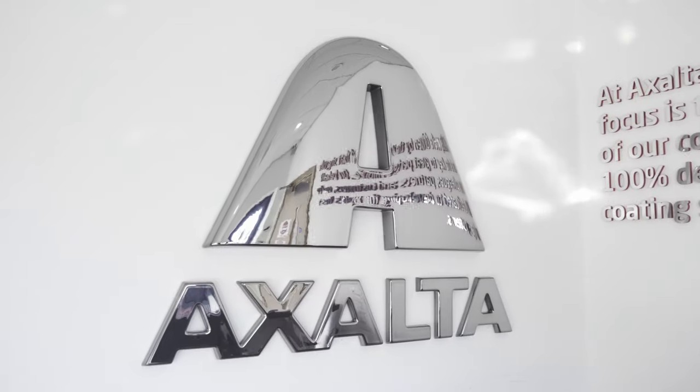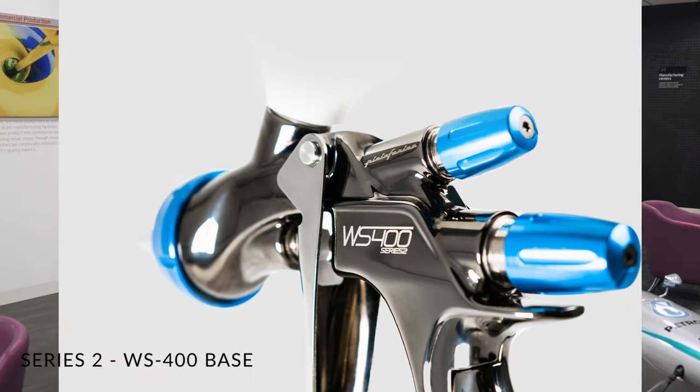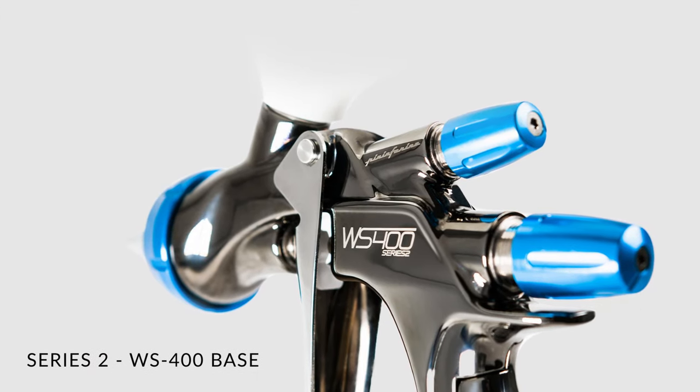Hello and today we're in the Accelter Training Centre in the UK. The purpose of today's video is we're going to be concentrating on the new WS400 Series 2 compliant spray gun. Today we're predominantly going to focus on the OBS setups which have been redesigned, and we're going to go through a comparison against the old version and the new version. Without any further ado, let's get in the booth and show you what the new gun is capable of doing.